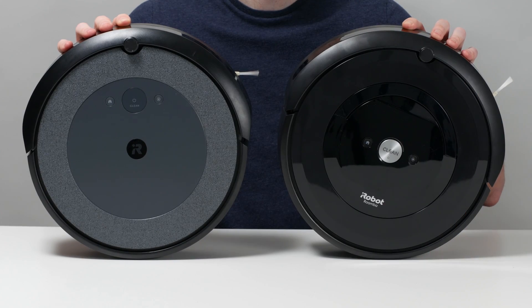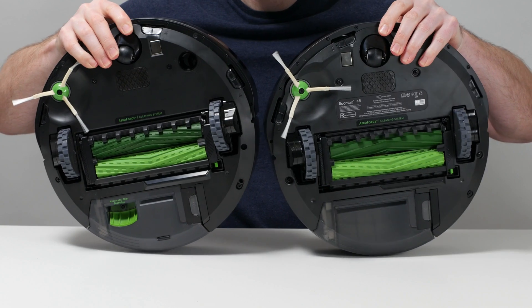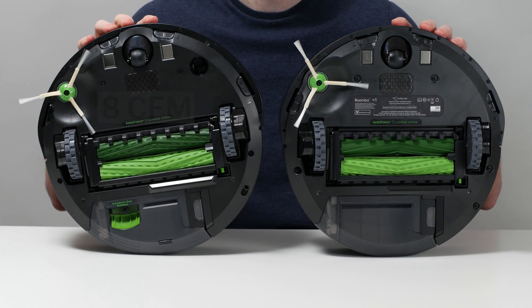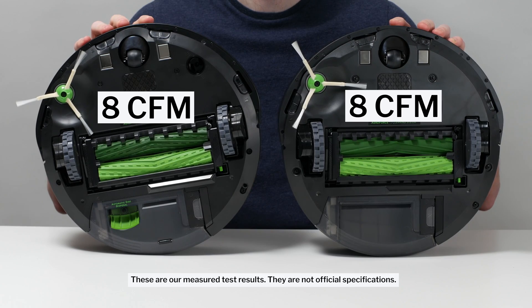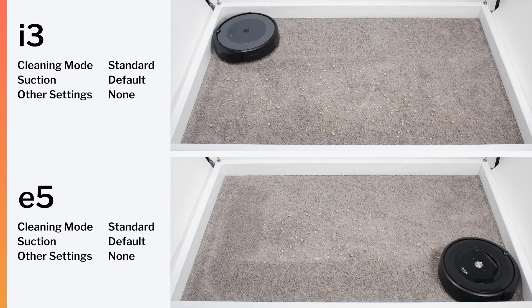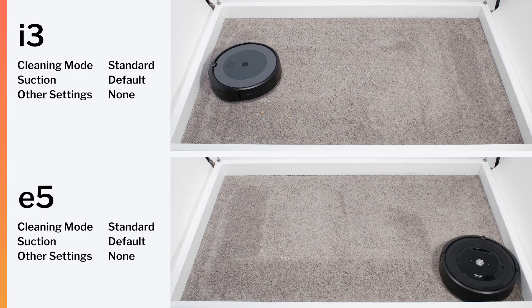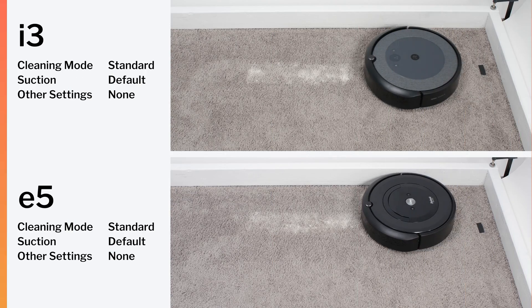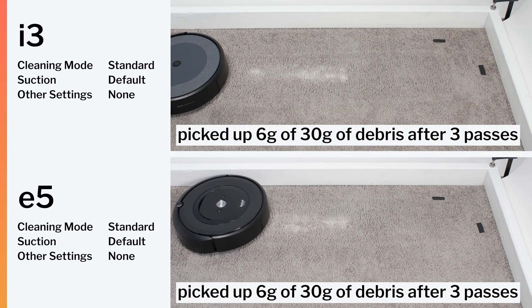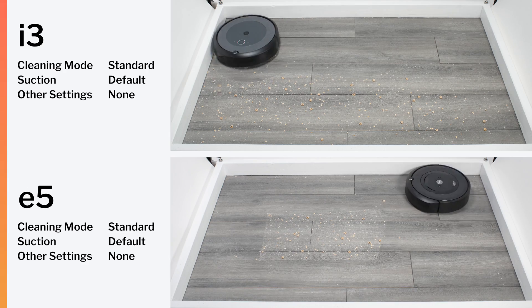Outside of these differences, the two robots are very similar. They have an almost identical brush roll compartment with almost identical brush rolls. Both robots were also measured to have right about the same airflow and suction, and so they both performed very similarly in all of our debris pickup testing — including our carpet stress test, carpet deep clean test, and hard floor stress test, outside of edge debris pickup of course.